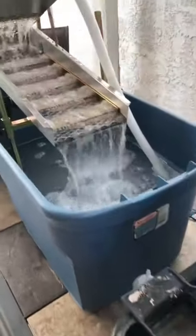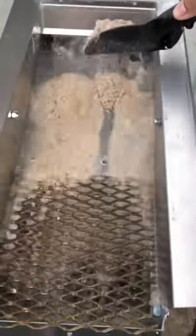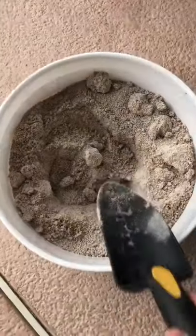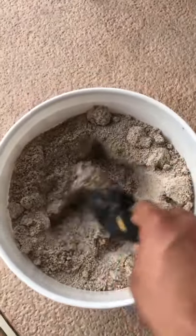This is what happens when you watch one too many episodes of Gold Rush. I'm going to go through this entire bucket of Home Depot sand and let you guys know how much gold I find in it.